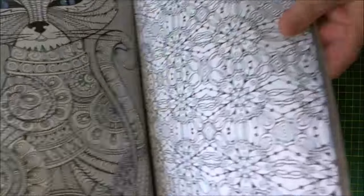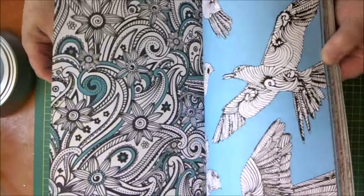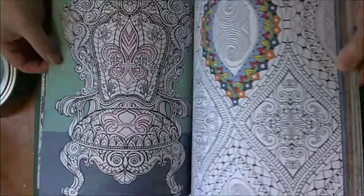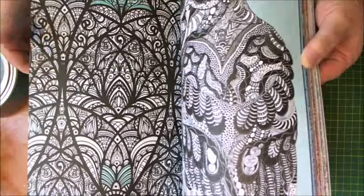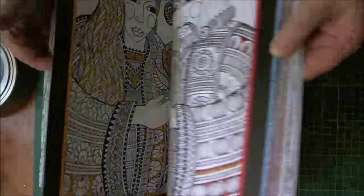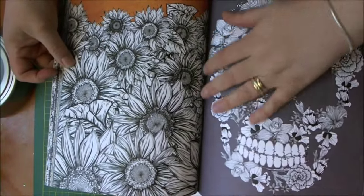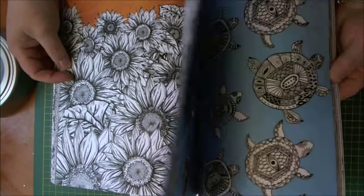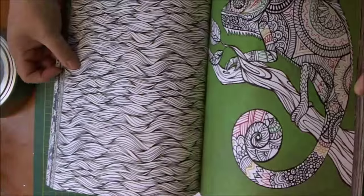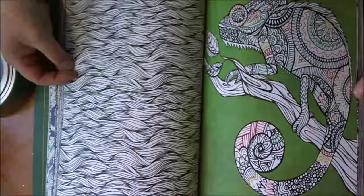Look at that one. I'll just flick through — it's probably going to be easier. That would be lovely when it's coloured. And I love the turtles. And there's a lizard — or a chameleon, that is rather, isn't it?